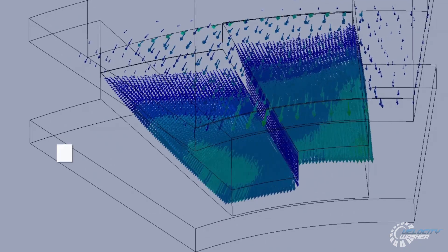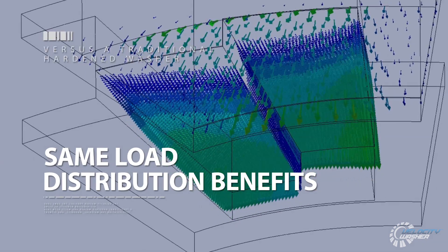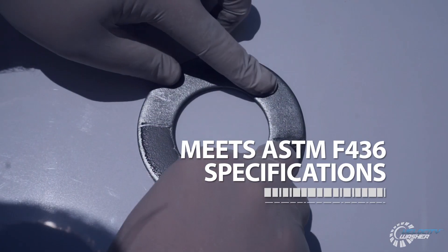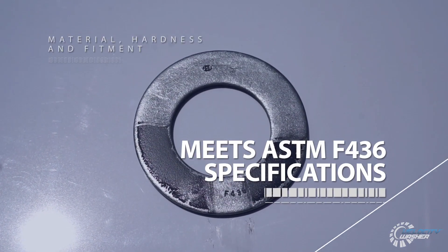The Velocity Washer provides the same load distribution benefits as using a traditional hardened washer and meets ASTM F436 specification for material, hardness, and fitment.